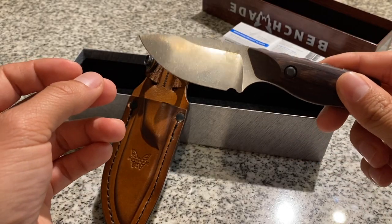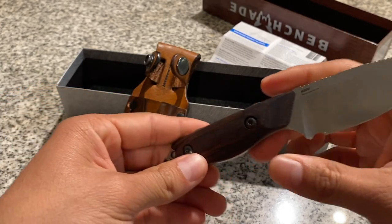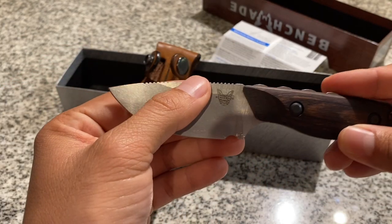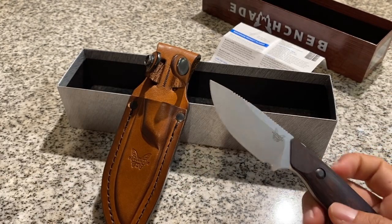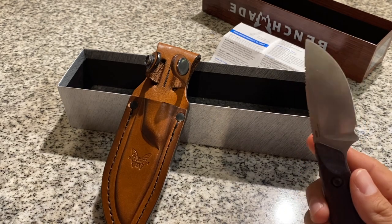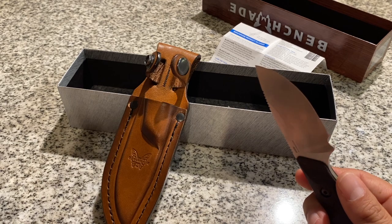I chose a drop point blade because I wanted a knife that I could do everything with. If it's capable of hunting and skinning game, then I'm sure it can also be used for other smaller tasks. I wanted a good all-around knife. I'm not trying to buy multiple knives for multiple purposes, and I'm not trying to collect them either. I just wanted a simple everyday carry knife that can be used for many different practical scenarios.